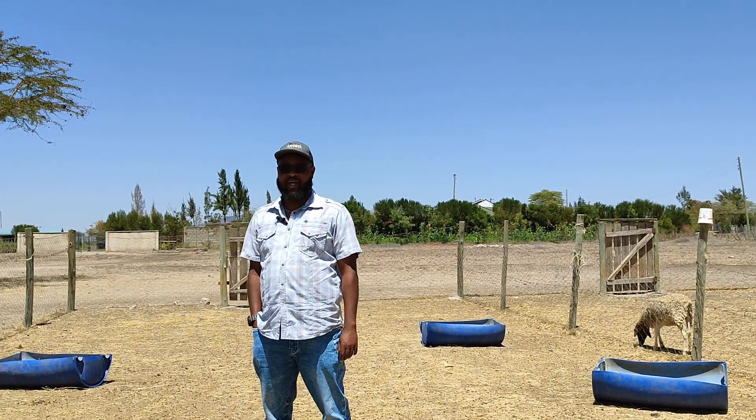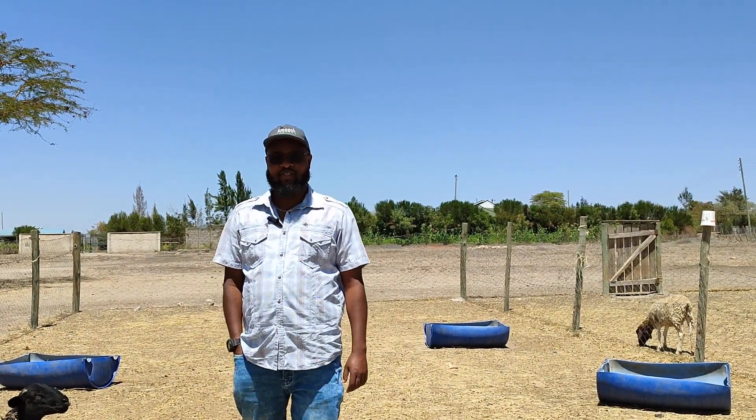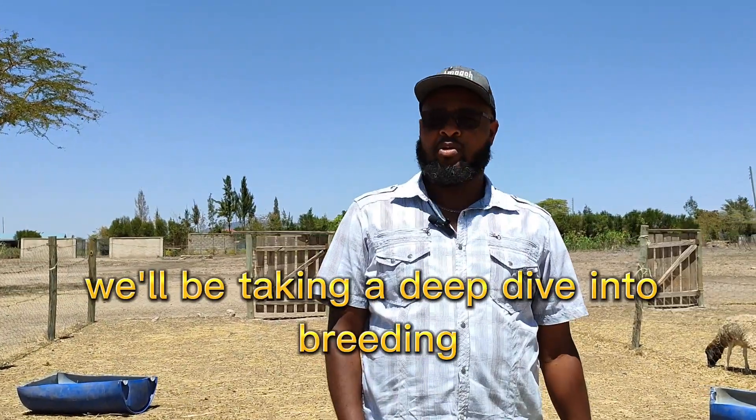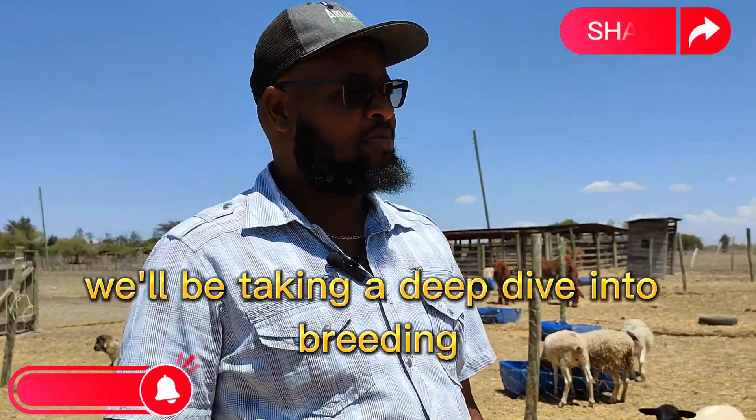Hello, my name is Ben from Omago Doppelstad, and welcome to today's show. On today's show, we'll be taking a deep dive into breeding — and to be specific, breeding of Dorper sheep.